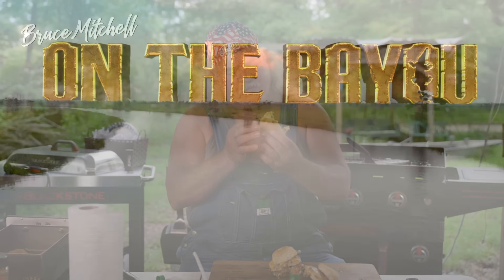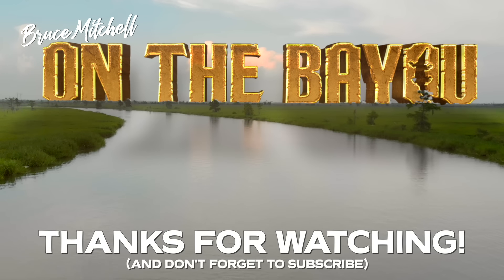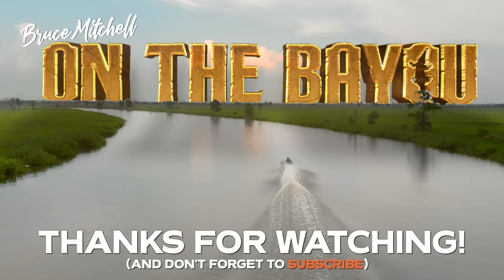That's good, y'all. Tonight you're cooking with the alligator man on the bayou. Thank you.